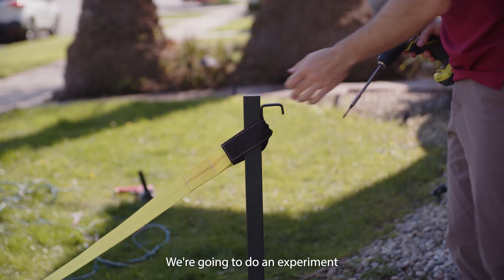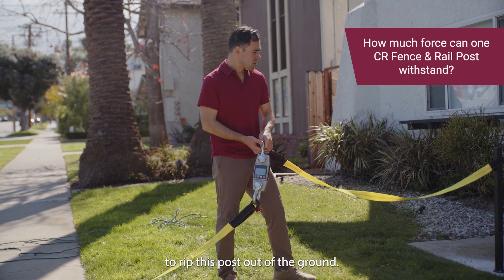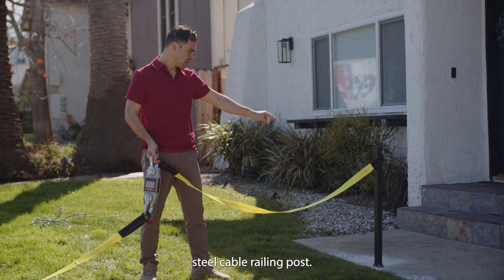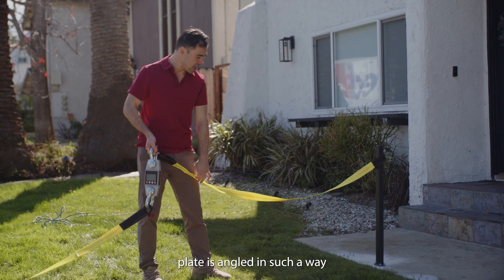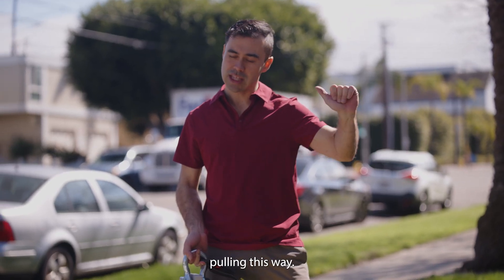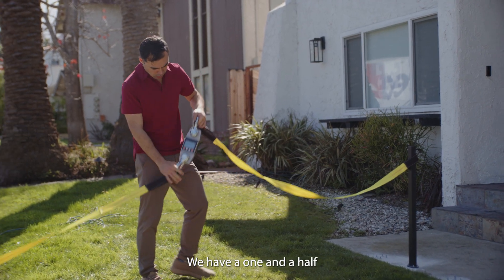We're going to do an experiment to see how much force and how much weight it takes to rip this post out of the ground. This post is our stainless steel cable railing post, and the base plate is angled in such a way where in theory the weakest point is going to be pulling this way.